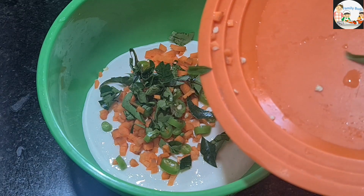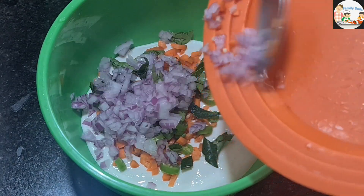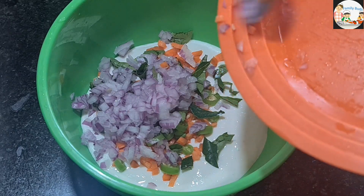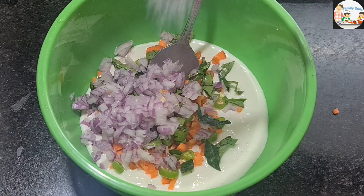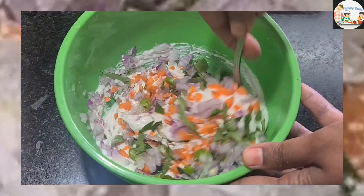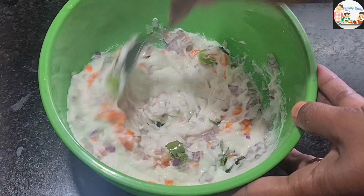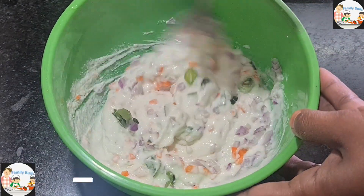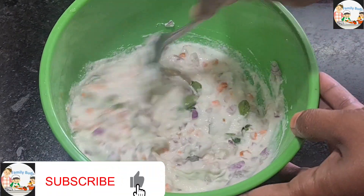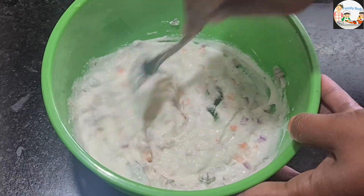We are prepared for the vegetables and will prepare a little bit more. Mix it well. Now we are ready for the bond. We are ready to fry it.